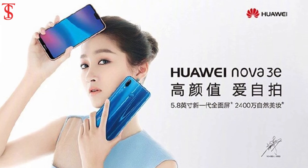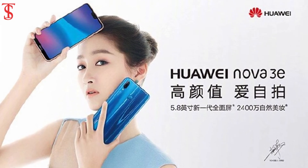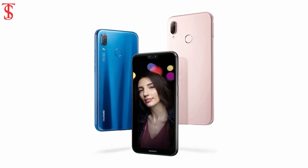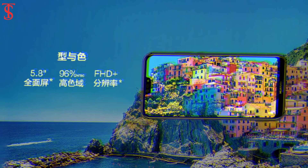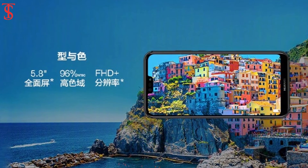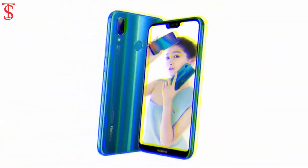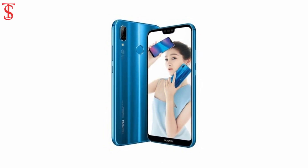Both variants are available for pre-order and will go on sale from March 27. The specifications of the Nova 3e or P20 Lite include a 5.84-inch IPS LCD screen with a notch and Full HD resolution. The phone opts for a dual-glass design with a metal frame.